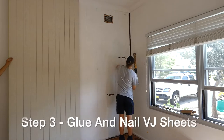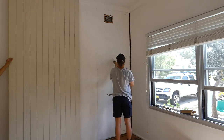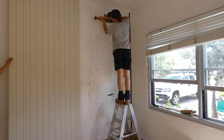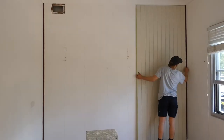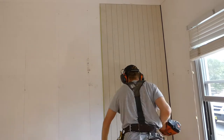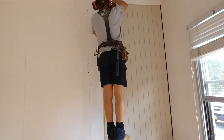The third step is to glue and install the VJ sheets into position. First, I'll apply a generous amount of flexible adhesive to the wall for the sheet to stick to. Don't forget to mark and transfer the stud locations before the glue goes onto the wall. I then place the sheet on top of 10 millimetre packers and check it's fitting perfectly in the correct location. I want the sheet to fit with a parallel space of 3 millimetres under the corners.